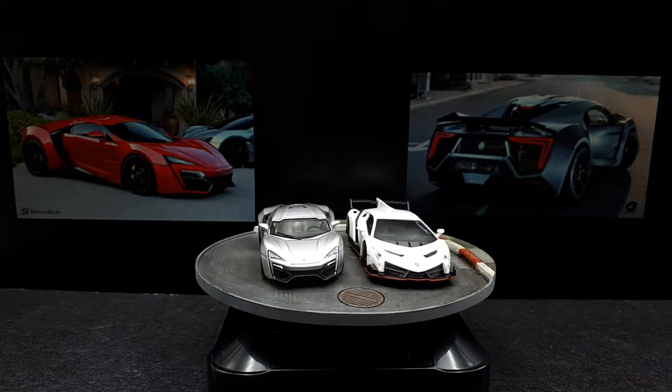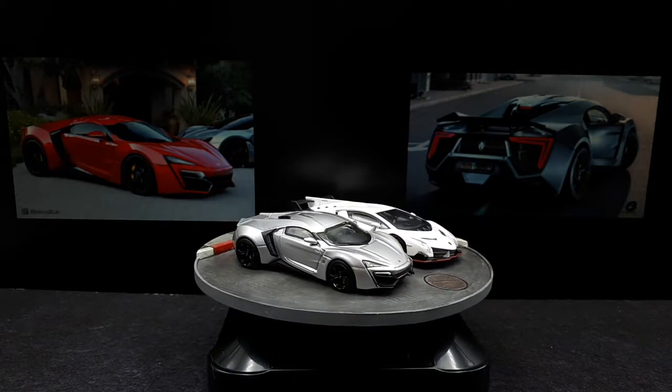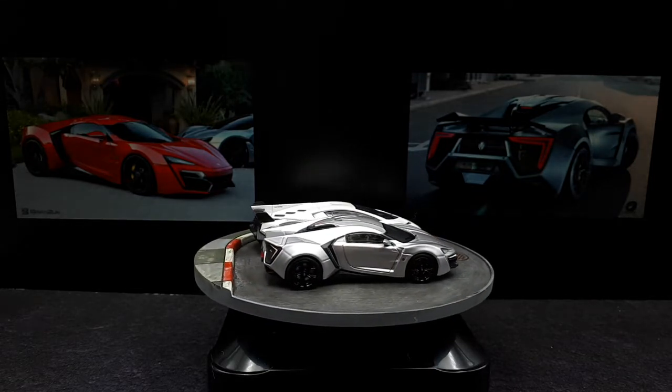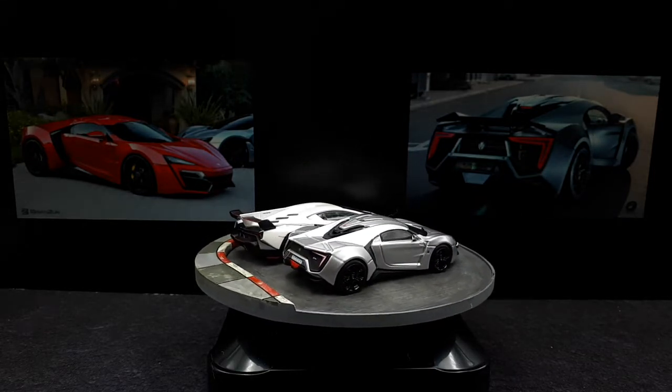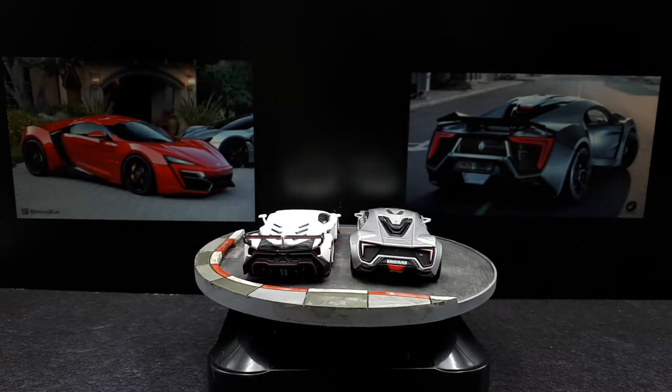I really like hypercars — I like talking about them and I really like looking at the styling of them. So, if you want to have a relatively decent model of the first sports car from the UAE, you might want to pick this one up. Thanks for rolling through, guys.